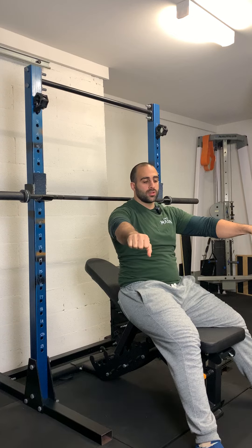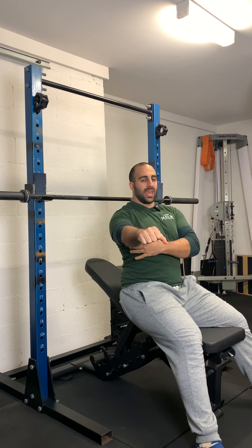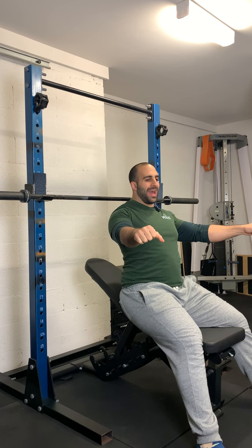Don't use any momentum. Focus on control. Focus on keeping a big chest and engaging the lats and keeping the shoulders pinned back and supported.